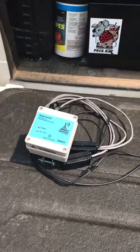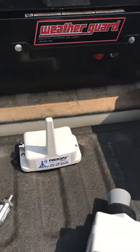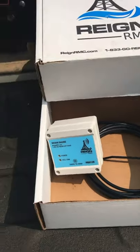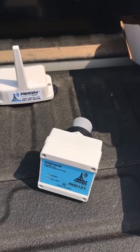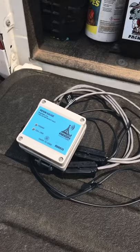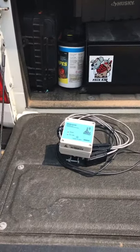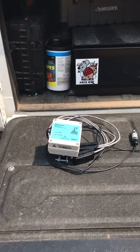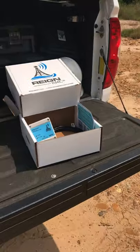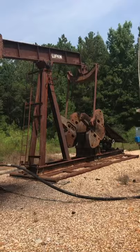Every device that we sell is part of a SCADA system, whether it be a standard submersible tank monitor, our ultrasonic tank monitor, or our quick rapid deploy battery-operated pressure monitors. These can be used on lead lines, whale heads, injection sites, or discharge pressures. Any system that we deploy will tie to the rest of your field.